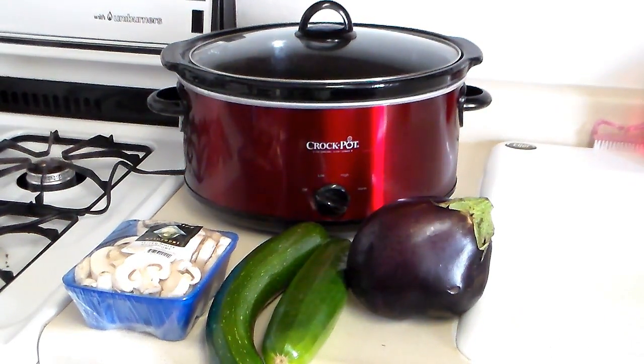Hey everyone, just picked a couple more zucchinis out of the garden. Here's what I'm going to do with them today: I'm going to cut those up and put them in the crock pot with some mushrooms, that eggplant, and then I'm going to put some lean ground beef and some spaghetti sauce in there with it.